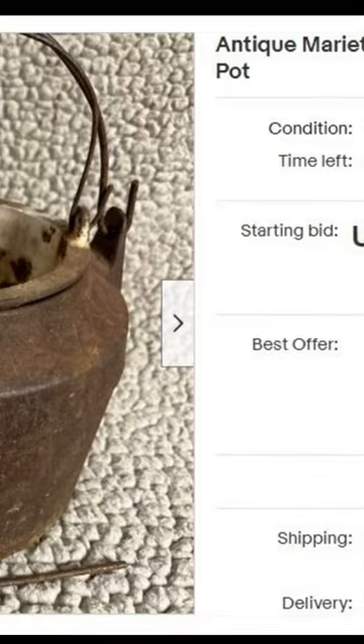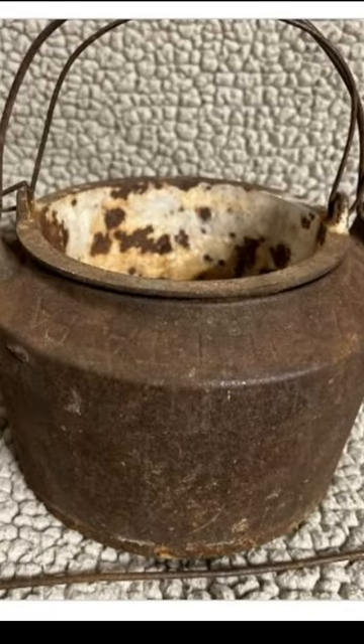I didn't buy that pot then, but the next time I see one at an affordable price, I'll be tempted to get it just so I can say I have Yoda's cooking pot.